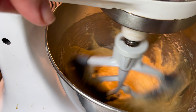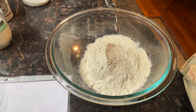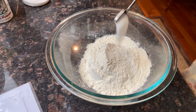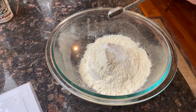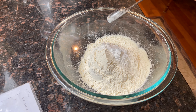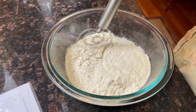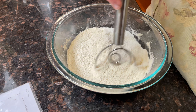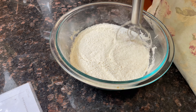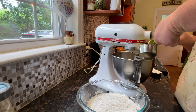Now we're going to add all our dry ingredients to a separate bowl: two cups of flour, half a teaspoon of salt, half a teaspoon of baking soda, and one teaspoon of baking powder. Then we're going to whisk to combine. I'm using a dough whisk — it comes in handy when you're making sourdough bread.